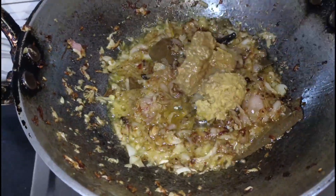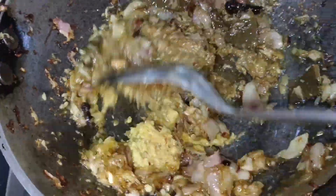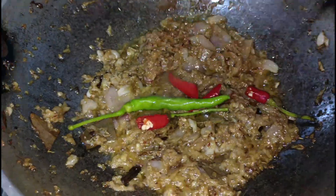Once I add the spices and flavor, the scent will fill the house and the dish will come together beautifully.